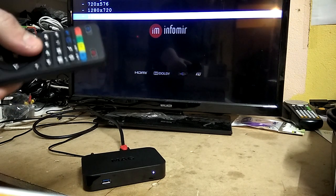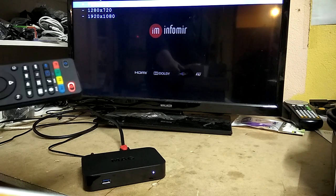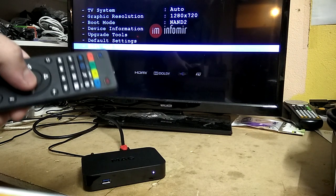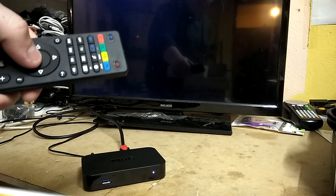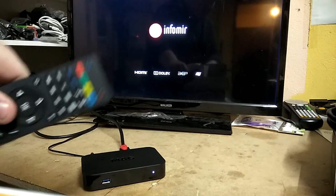And you can change it to whatever resolution your screen, monitor, or TV is. For this example, I'll be using 1280 by 720. So you select that, then you can go down to exit and reboot, and you click yes. And that's all the steps needed to change the resolution on a mic box.